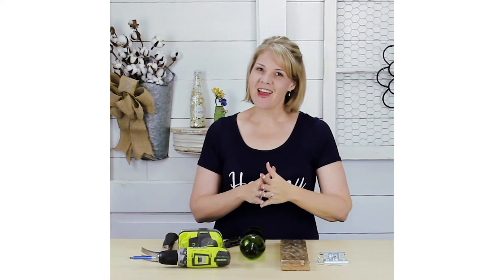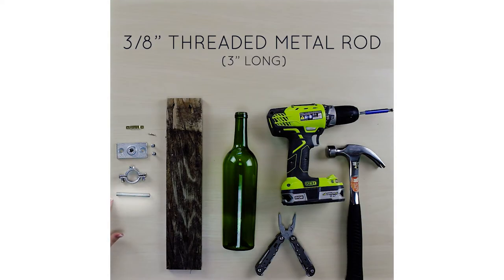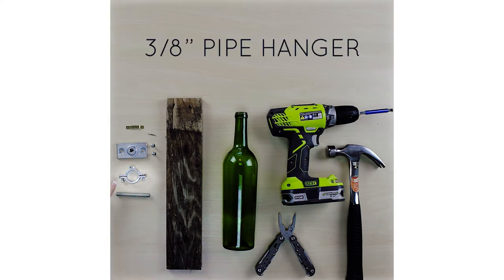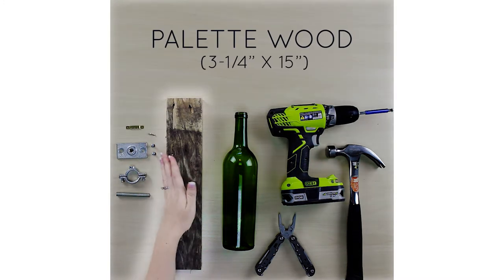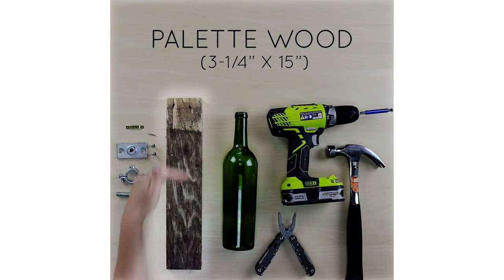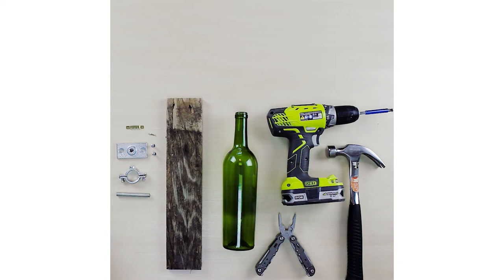To begin, let's go over our supplies. We're going to need a 3/8 inch threaded metal rod — I've cut mine to about 3 inches long — a 3/8 inch pipe hanger, as well as a 3/8 inch ceiling flange. I have a picture hanger, a piece of pallet wood that's right at 3¼ inches by 15 inches long, a wine bottle, and then the tools that I need.